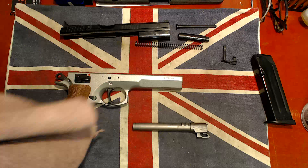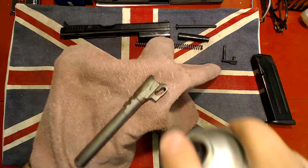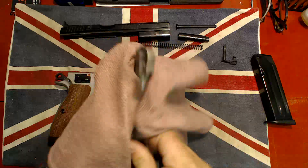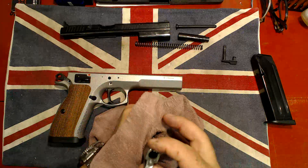Let's clean this up — just a rag and some brake cleaner, just to make sure that's all nice. Here we go, let's clean this up nice and thorough.